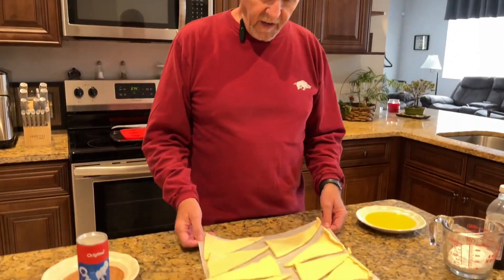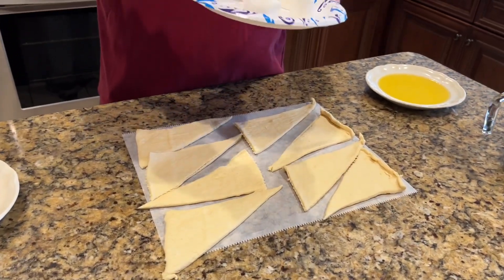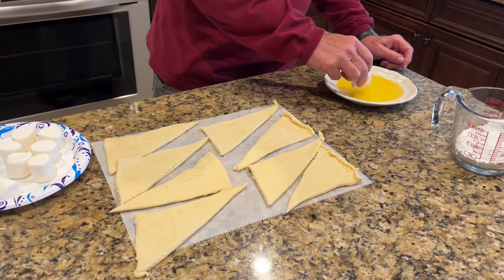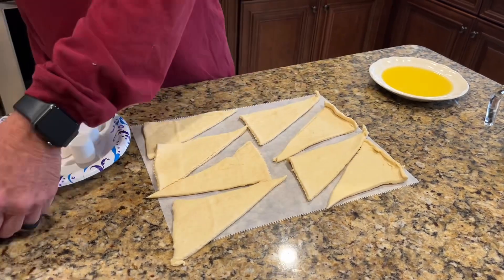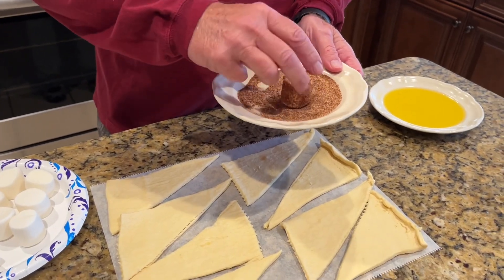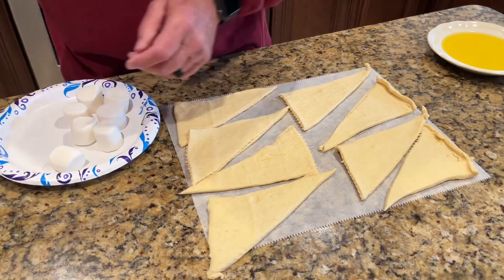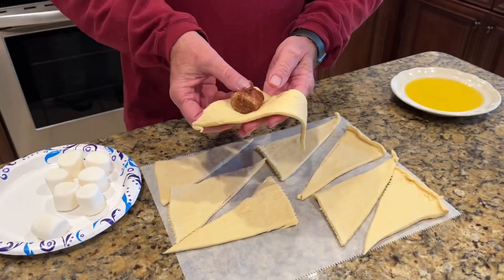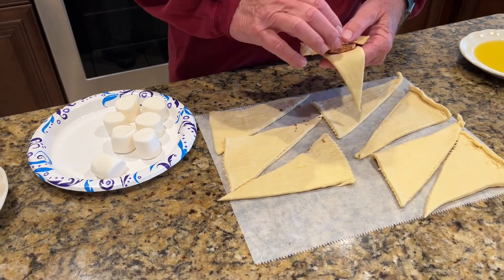I've already opened a can of crescent rolls and made them into triangles. I've got eight large marshmallows here, and I've got a stick of butter that I've melted — I'm going to dip the marshmallow in the butter. I've got some cinnamon sugar right here to coat it. My cinnamon sugar is a recipe I use all the time: a quarter cup of white sugar with one tablespoon of cinnamon. The recipe says to put them in with the big end down and roll it up.